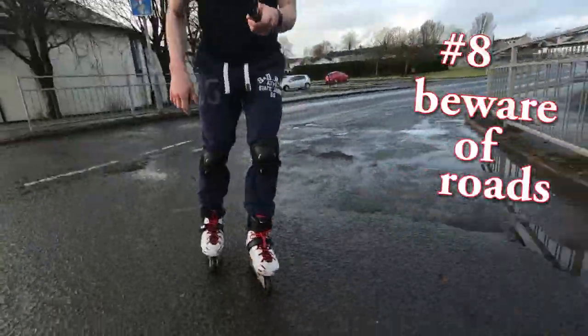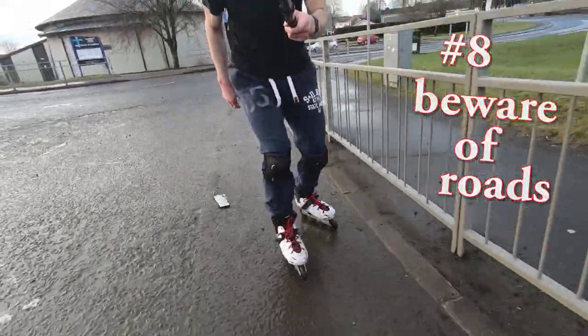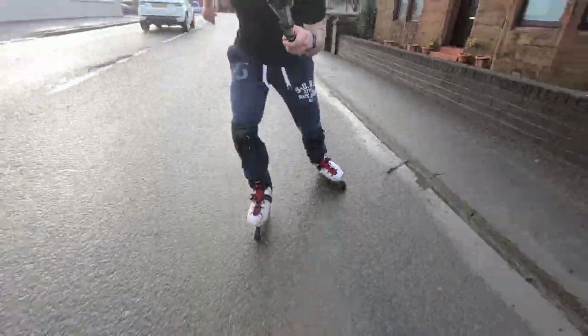Tip number eight: roads. Roads are always a dicey place to be as a skater, let's be honest. So do not venture out on the roads until you get to the point where you're feeling very confident, or just avoid them altogether.